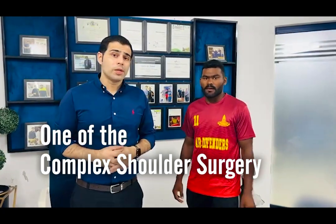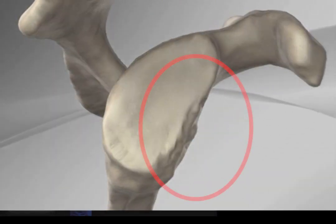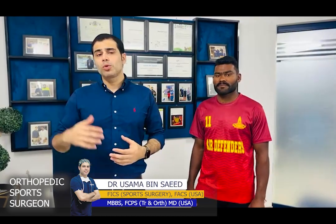One of the complex shoulder surgeries with bone loss on either side. The shoulder joint is a lot of injury — in sports, both sides of the shoulder have a lot of pain and bone loss.